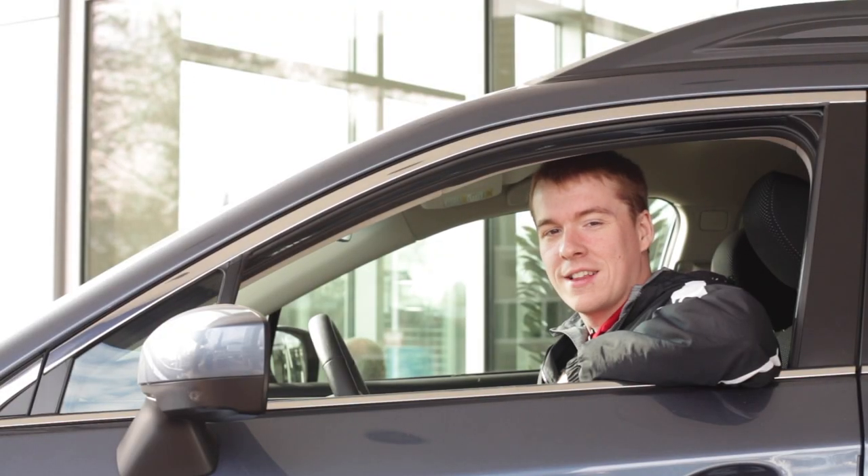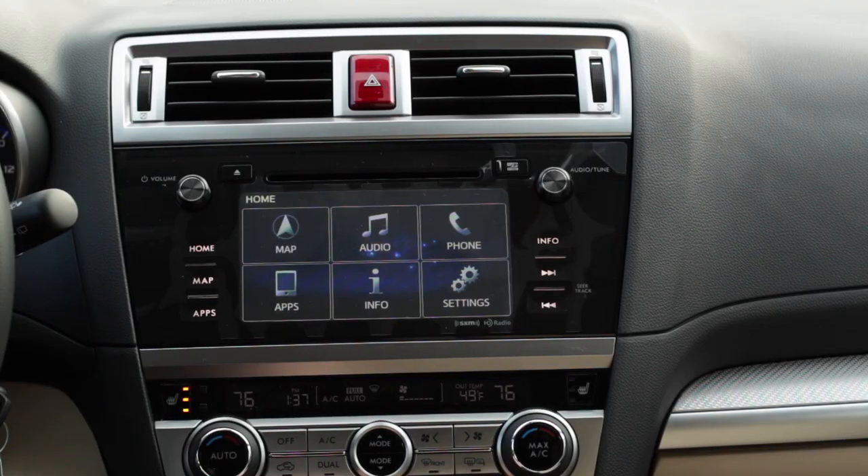Hi there, this is Chris at Subaru Corvallis and today I'm going to show you features on your new Subaru. One of the most common questions that we get in regards to your new Subaru is how to change the door lock settings for the vehicle.